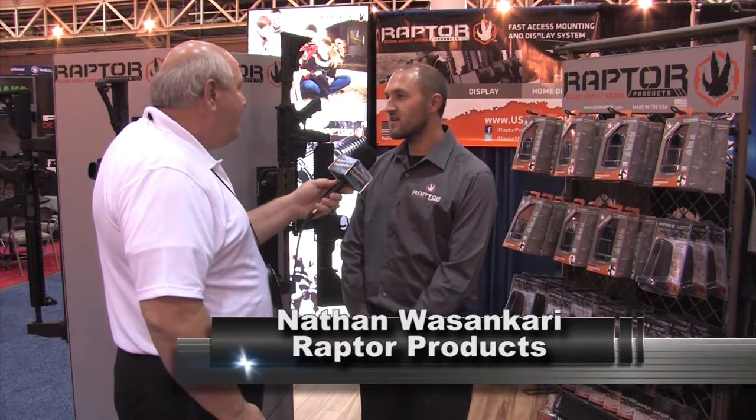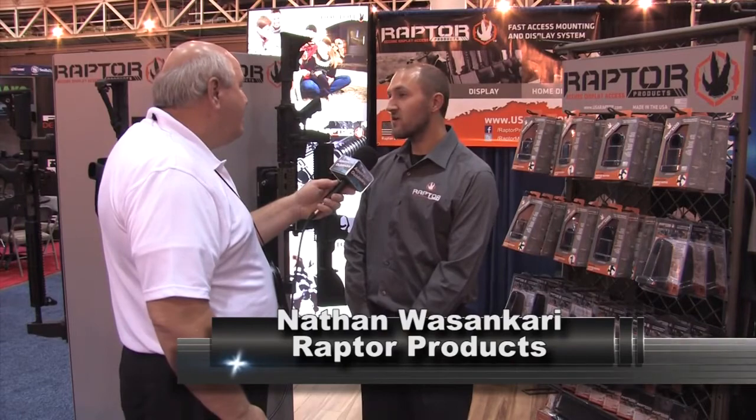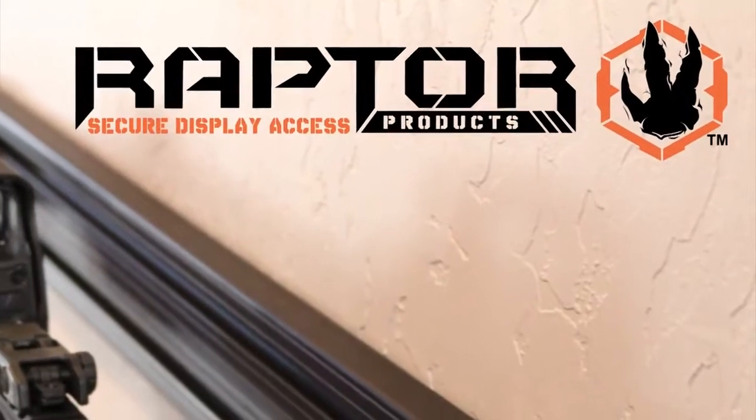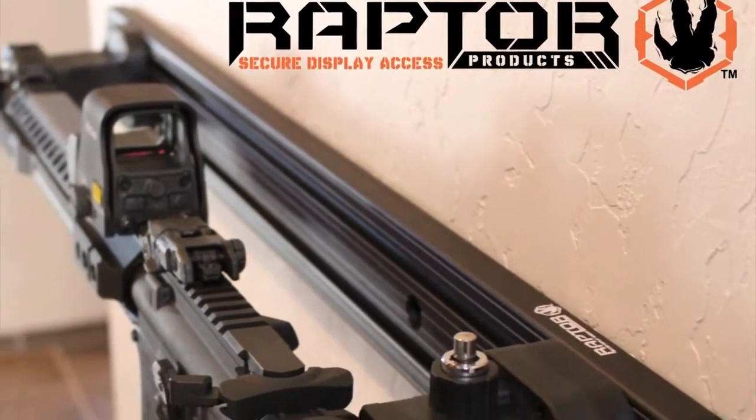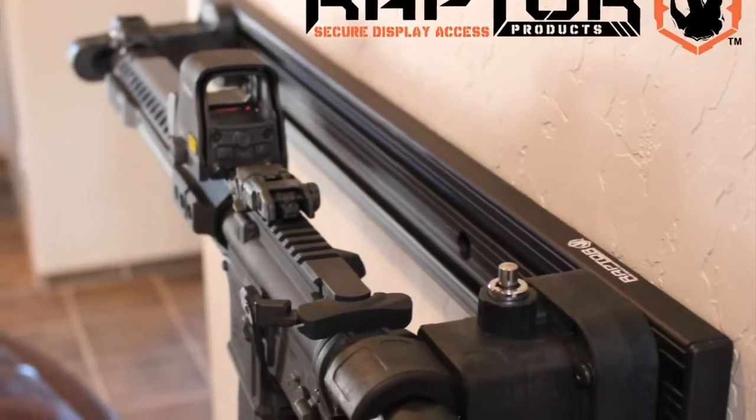Raptor Products Inc. has set out to design and create an innovative modular system. Our goal is to enable the end user and the customer to build a modern day gun rack for their rifle, whereas traditionally they have to customize their rifle build for what's available on the market. That's kind of backwards, isn't it?